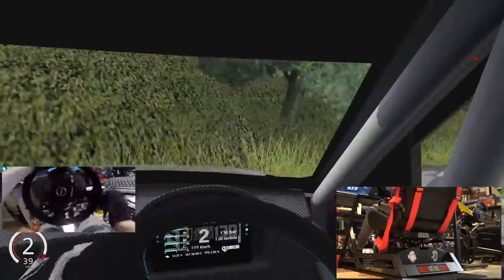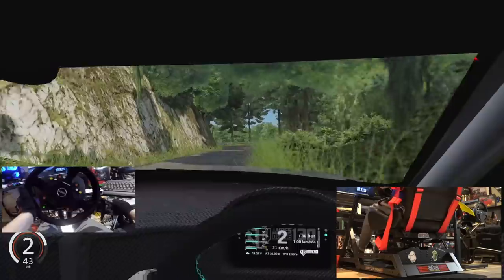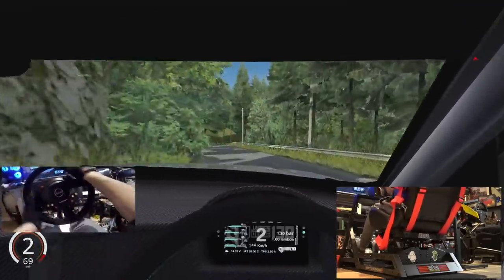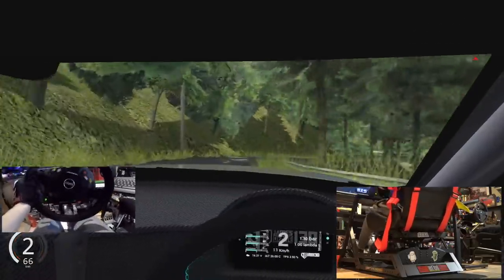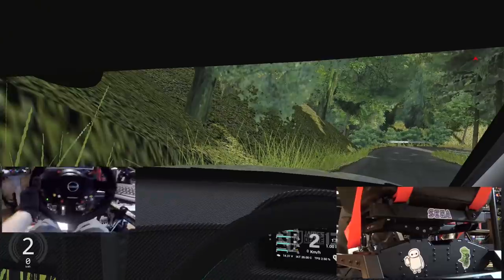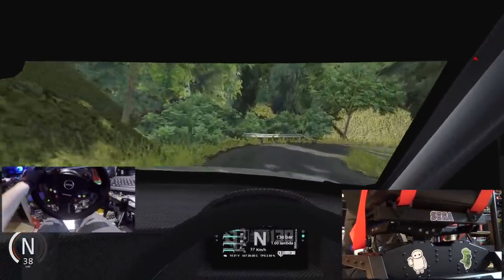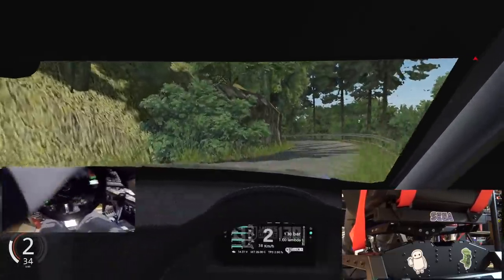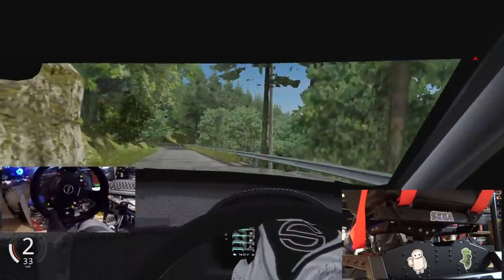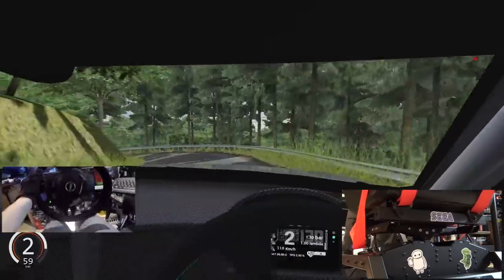I cannot thank the guys enough over at Thrustmaster and Next Level Racing for hooking up this rig. Do you guys need anything for your rig? Make sure you guys go hit them up — all their links will be found down below. We're going to get a nice little up-close shot of everything working. I'm just going to try and take this a little bit easy, and first impressions — right off the bat — I am loving this chair. Absolutely loving it.